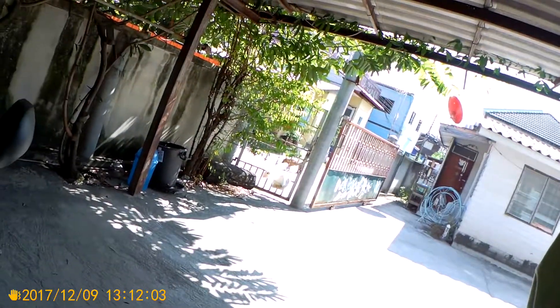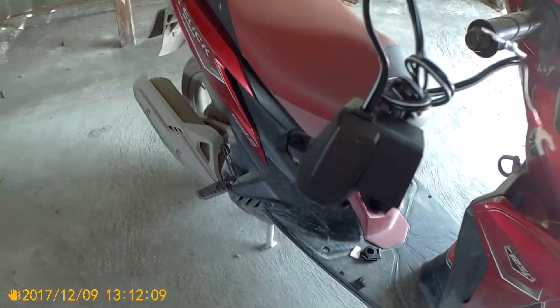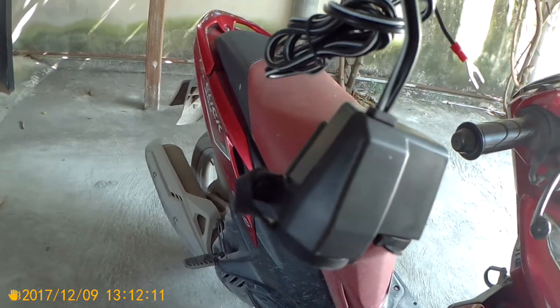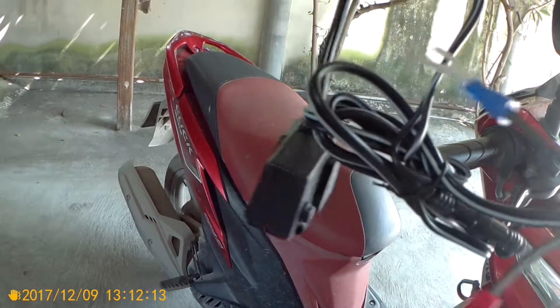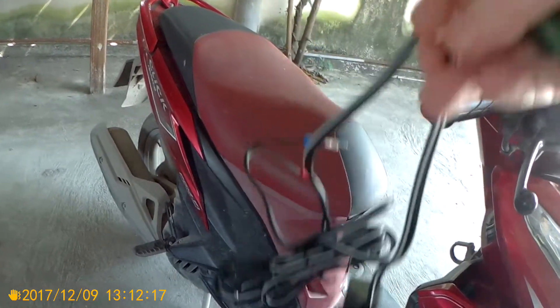Today I'm going to do two things: I'm going to test my SJ cam, and I'm going to install a waterproof cigarette lighter so I can power my SJ cam helmet camera. First thing you've got to do—